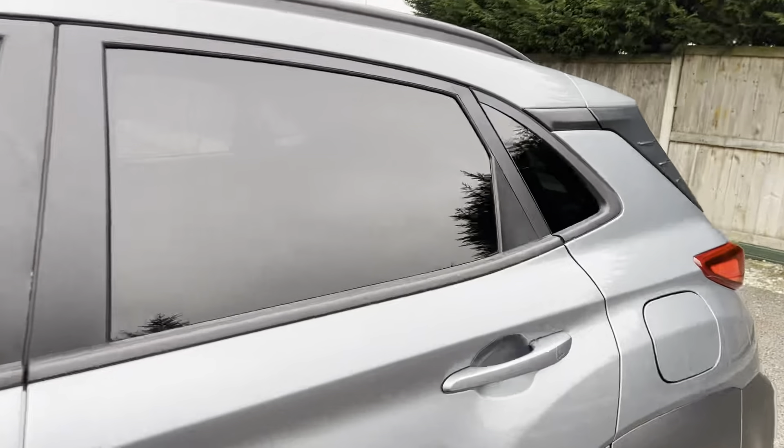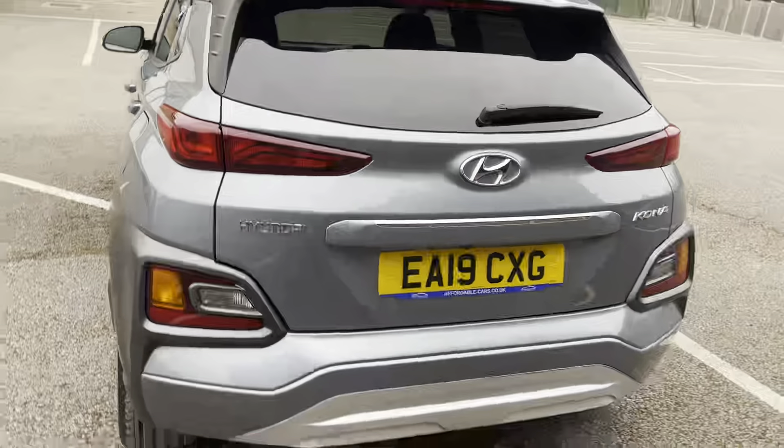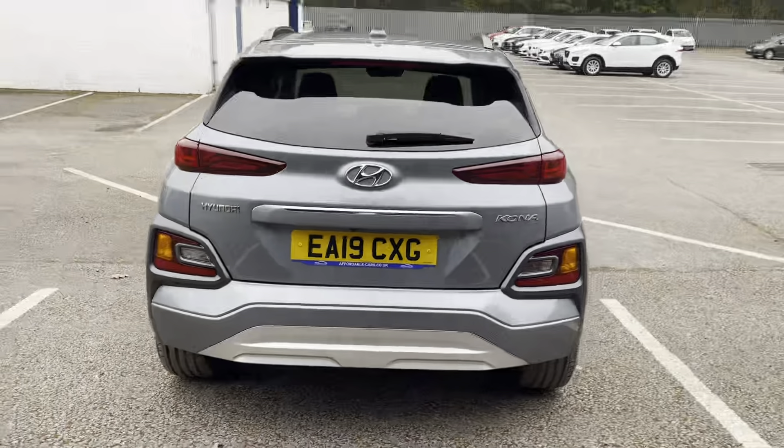You've also got your indicators on the side, black trim going along the outside, and of course privacy glass. Going on to the rear — a really nice rear on this car.